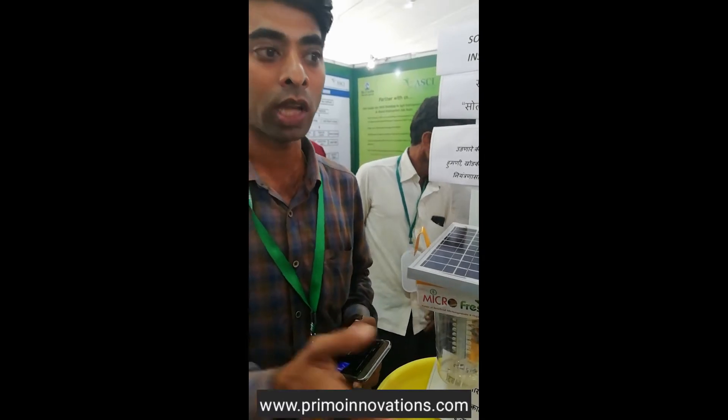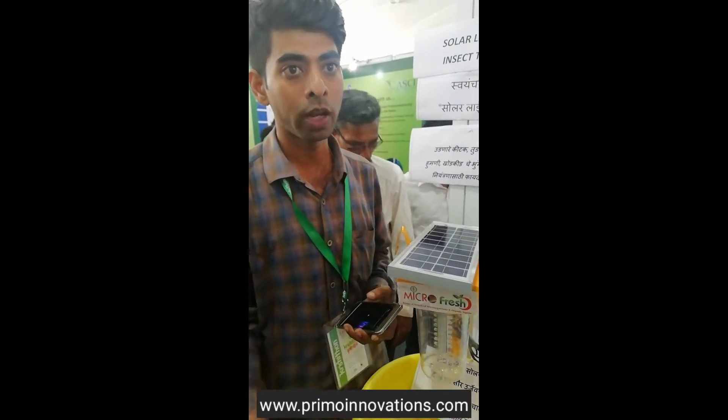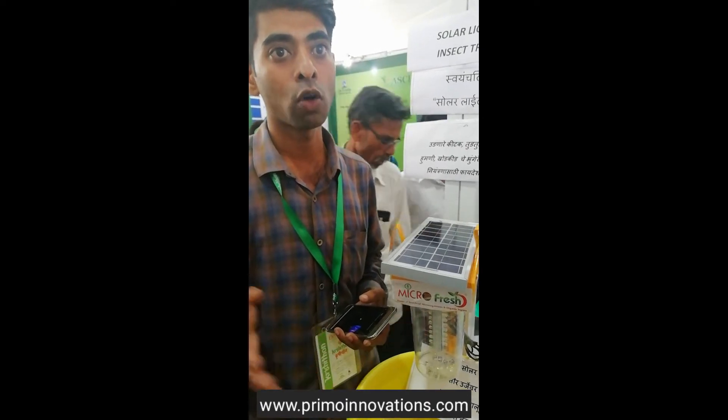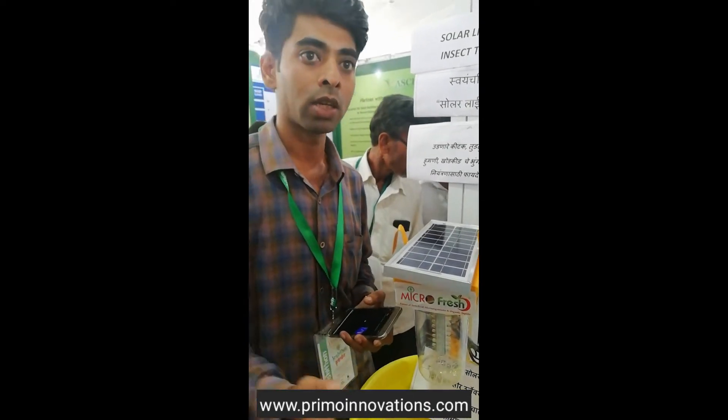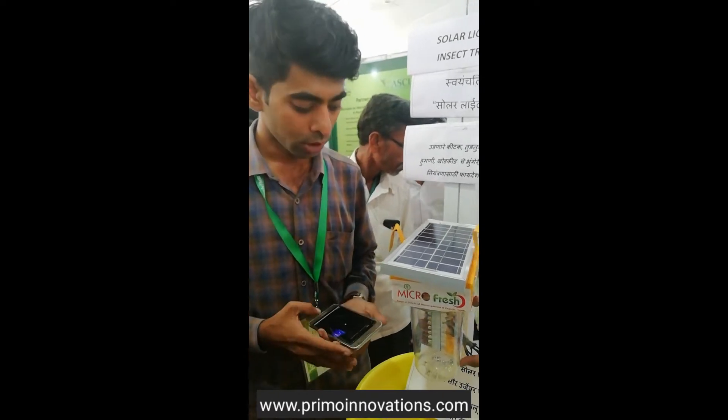It is less than 70% of the spray. But it is less than 70% of the spray. So, it is less than 70% of the spray. How much is it? Ultraviolet.